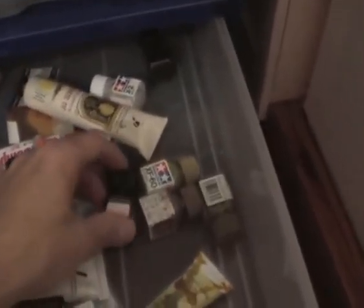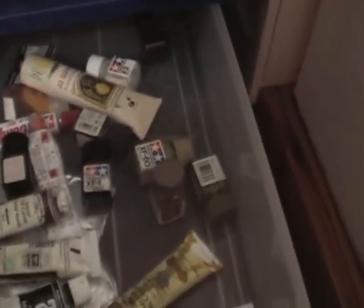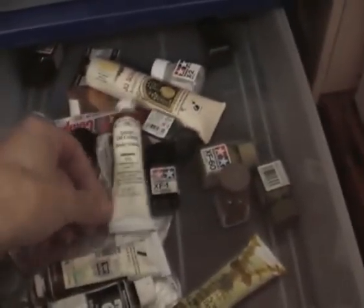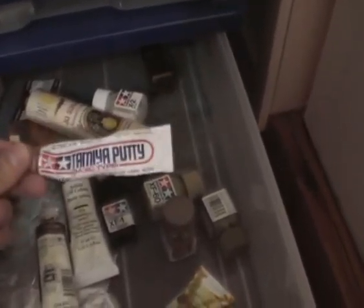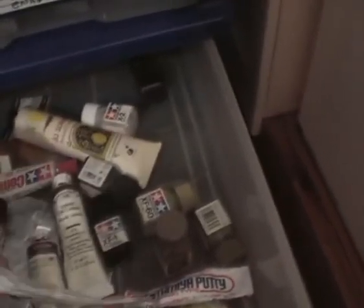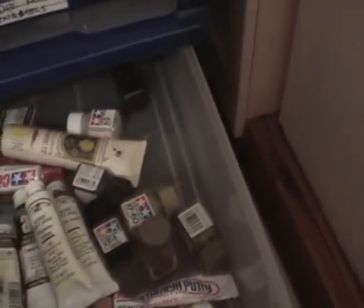We got some Tamiya enamels. As you can see from this particular drawer, I'm phasing out my enamels — I don't find much use for them anymore these days. But we got some tubes of artist oils, which I use for making washes and filters and things like that, a tube of Tamiya putty, and here's my cutting compounds that I couldn't find earlier, so it definitely looks like I need to reorganise my drawers.